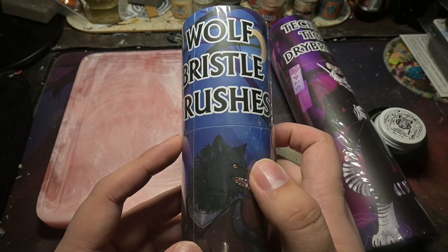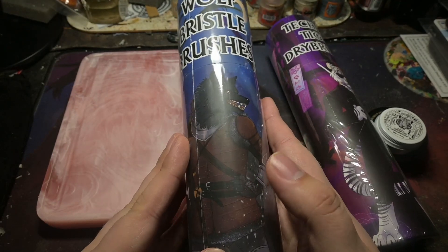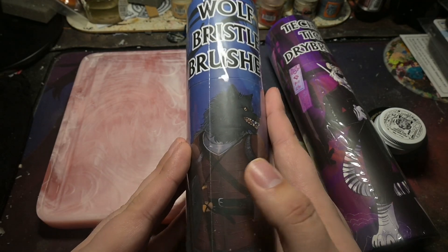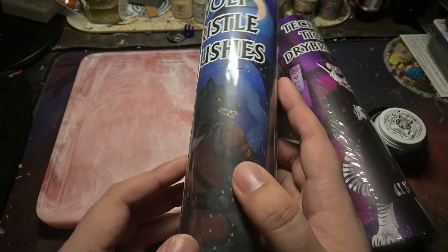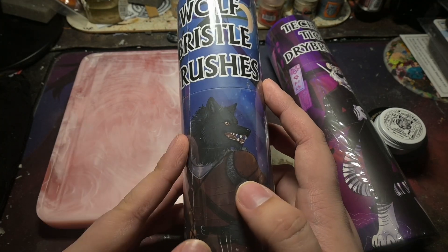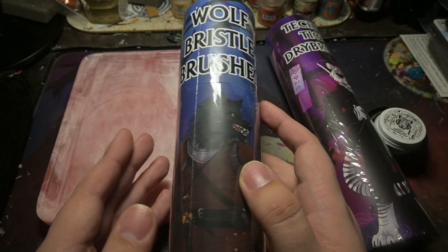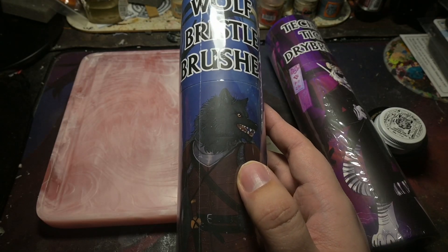So here we go — we have the Wolf personal brush set. This was the post-Kickstarter from the original one. The reason I'm not opening it for review is because we've already reviewed this, so make sure to check out that video. Also, this is a gift for a friend who's been on the channel before — it was originally his Christmas present but just came in now, so it's a delayed Christmas gift.